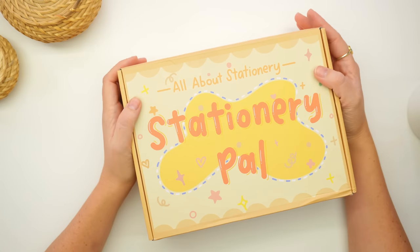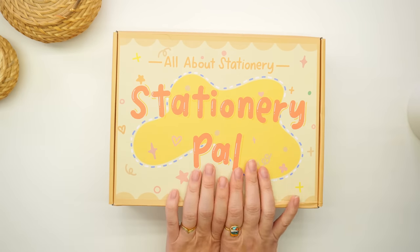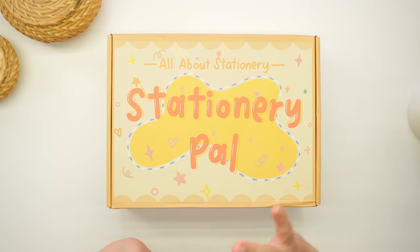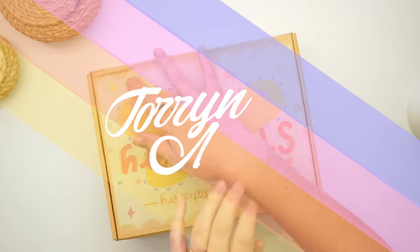Hi everyone! Welcome to this video. It's a bit of a different one for me because I haven't ever done a stationery haul before, but Stationery Pal reached out to me and offered to send me some goodies. And how could I say no when I saw their website? They had all the stuff that I love and adore, so I chose some things that are in this box and I thought I'd open it with you.